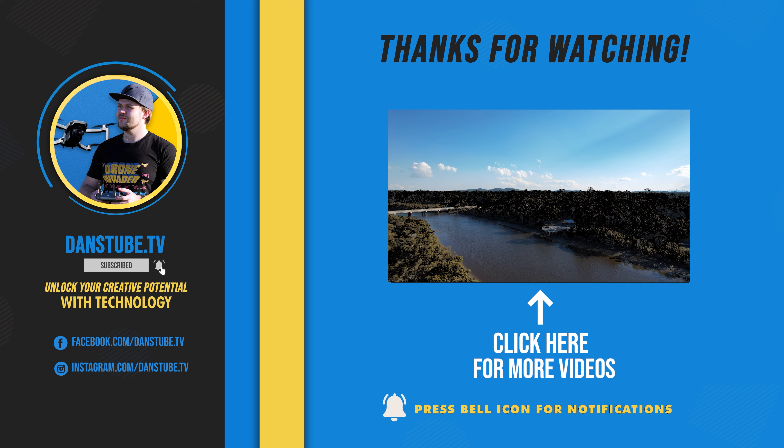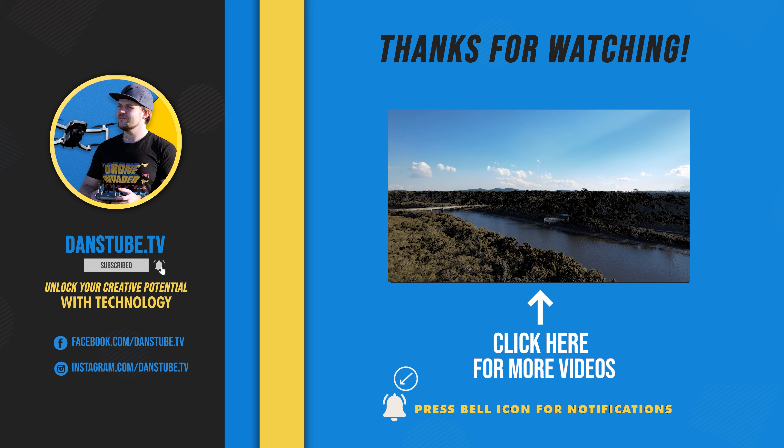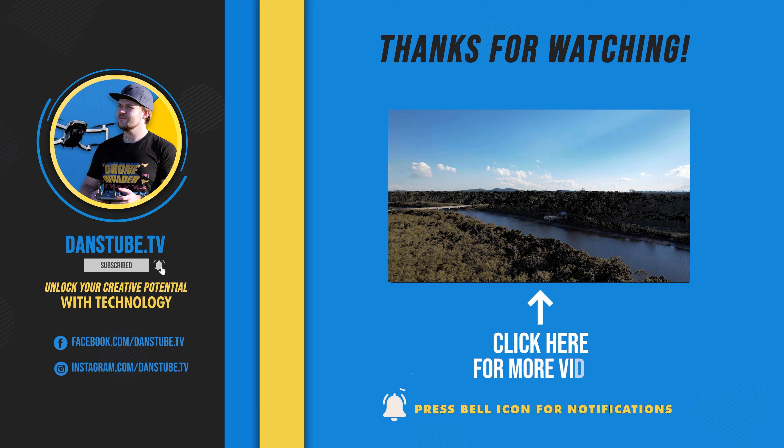Anyway, thank you so much for watching. I do appreciate all the support. Hopefully this video has helped you understand the difference between the DJI RC and the DJI RC2, and saved you the headache of buying the wrong controller. I'll talk to you in the next one. Peace.